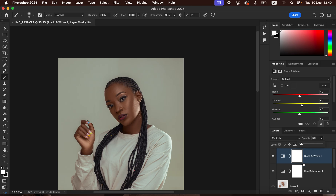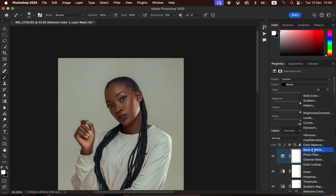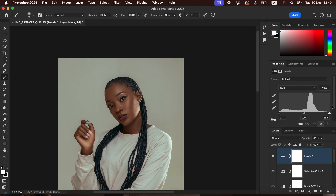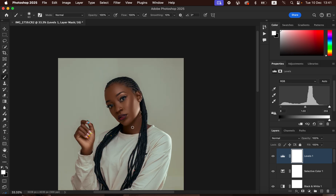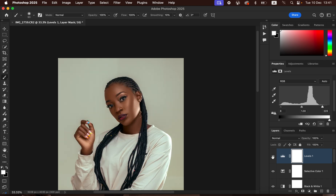To make the image pop, create a Selective Color adjustment layer, select Blacks, and take the Cyan slider higher to make the blacks more cinematic and punchier. Then go to Adjustments and create a Levels adjustment layer. Hold Option (Mac)/Alt (Windows) while dragging the black input slider up until blacks start to appear in the image. Adjust until you feel the reds are balanced, and you'll see a clear before/after — the photo is now better and popping.